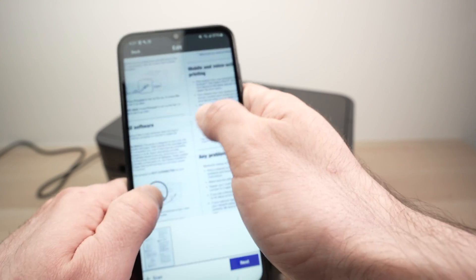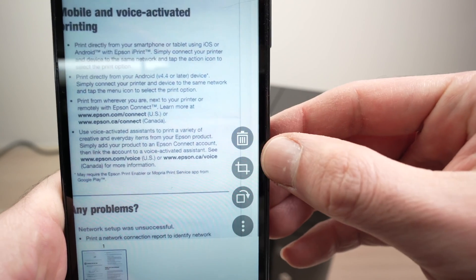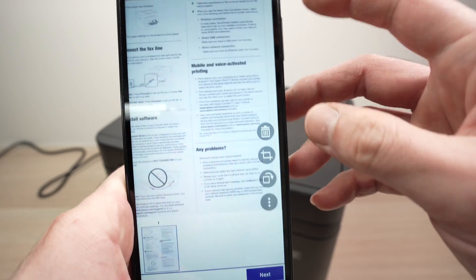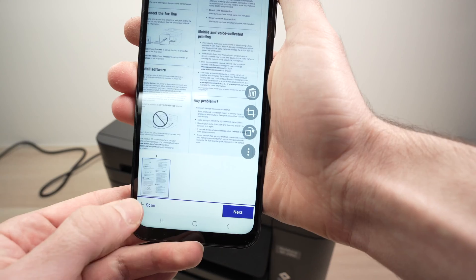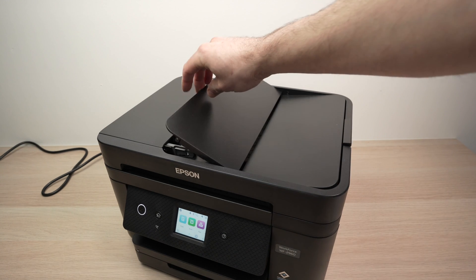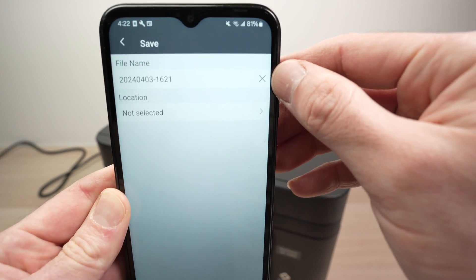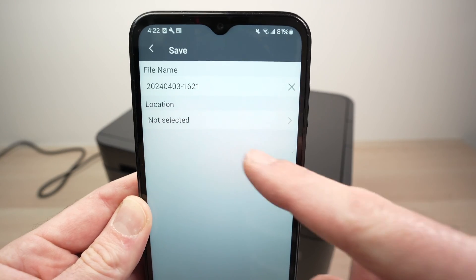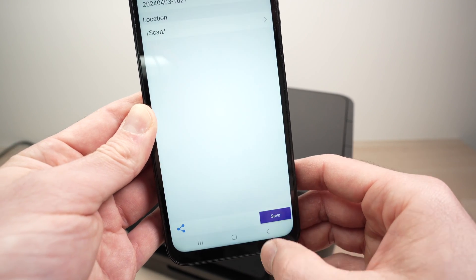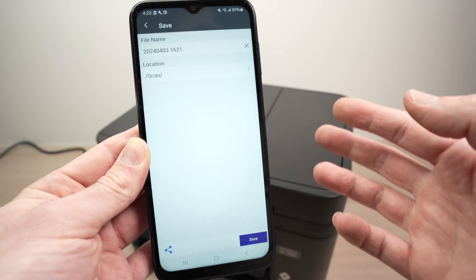You should also select Image Format. If you're scanning documents, PDF is what most people use; if you're scanning pictures, choose JPEG instead. Once you're done, press the Start button and wait. You'll get a preview of the scan and can zoom in to check detail. You can delete it if you don't like it, crop it to keep a certain portion, or rotate it. If your document has multiple pages, press the plus button to add the next one. When finished, press Next, give the scan a name, select a save location on your smartphone, press Save, and it's done. You can also press Share to share it via social media or email.